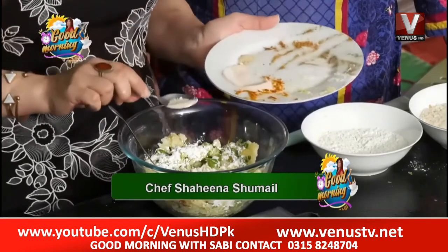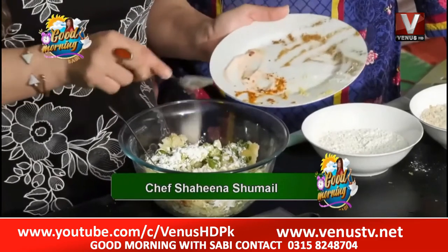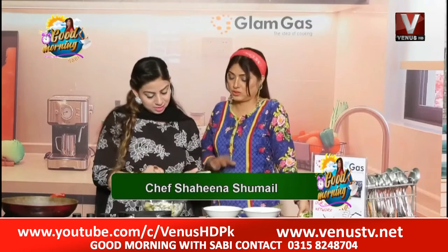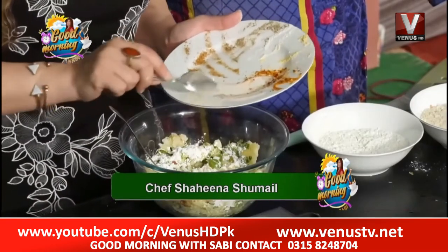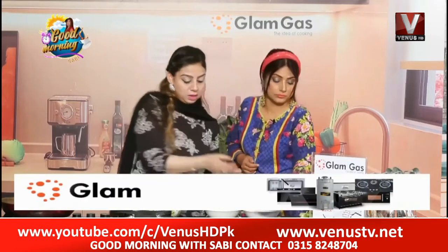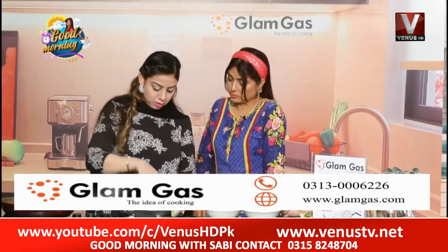Pink salt — this has great benefits. They have a lot of spices but they are good. There is white pepper — just a pinch of white pepper. When you use white pepper, use it sparingly. If you use too much, it will be a problem. Use everything within limits and normally.